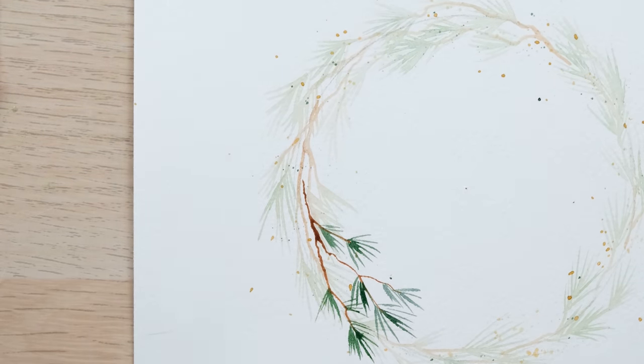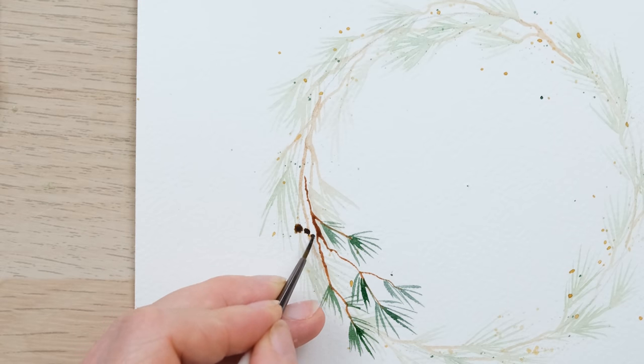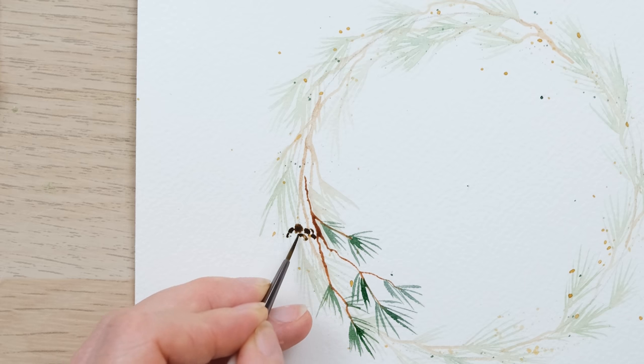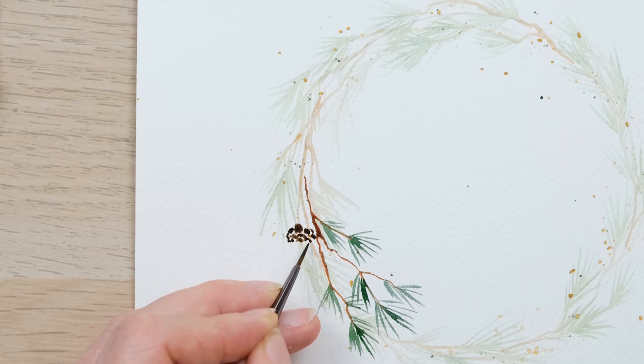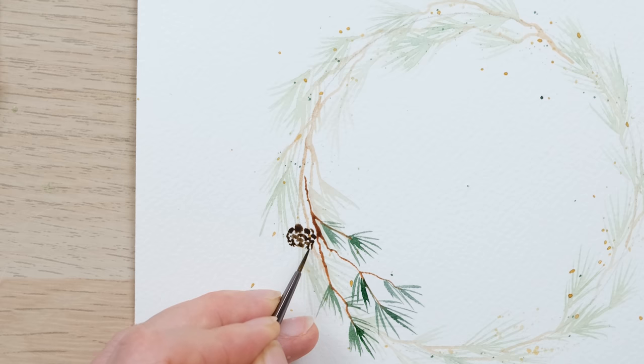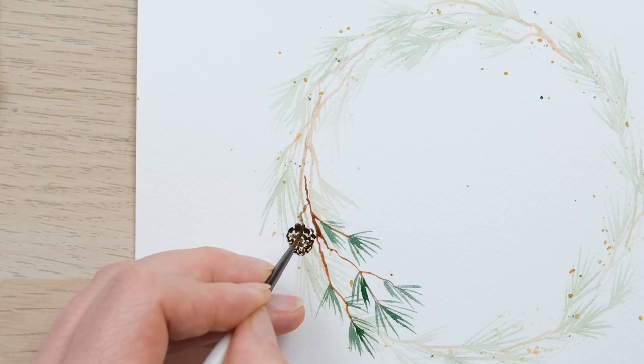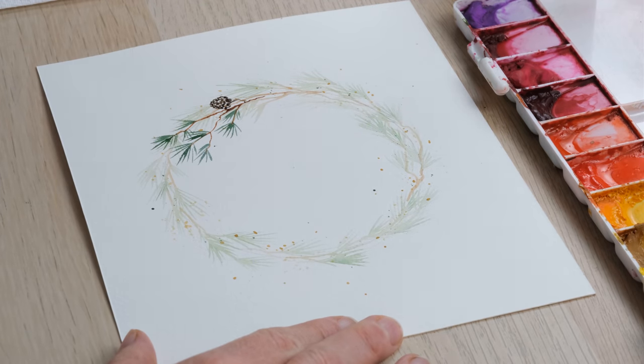The cool thing about this is we can add in pine cones as well, so let's have a look at a simple loose watercolour pine cone. I've got some Payne's Grey mixed up with my burnt sienna, and what I want to do is use the brush to create little C curves coming into a domed shape — and all of a sudden there's a pine cone. We'll go through that again a few times because it's a little bit tricky.